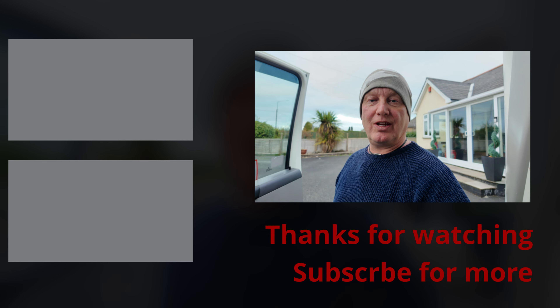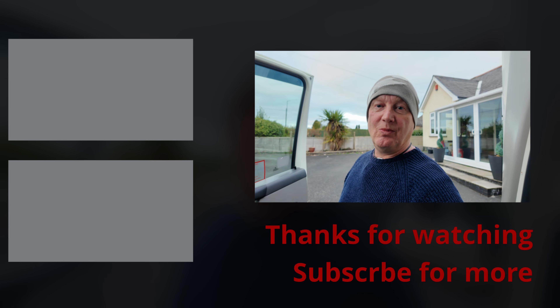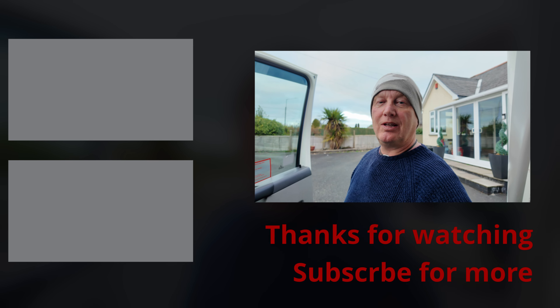Anyway, thanks for watching this video guys. If you liked it, give us a thumbs up and consider subscribing to the channel to see more. We'll see you in the next video — look after yourselves, bye.